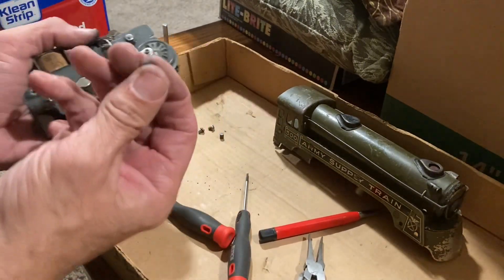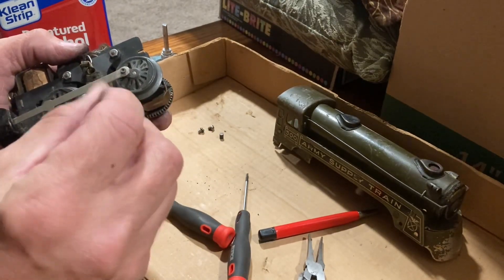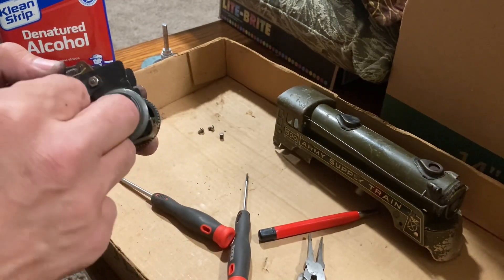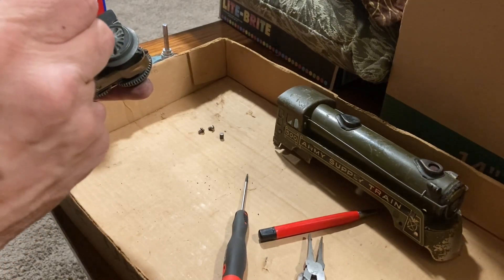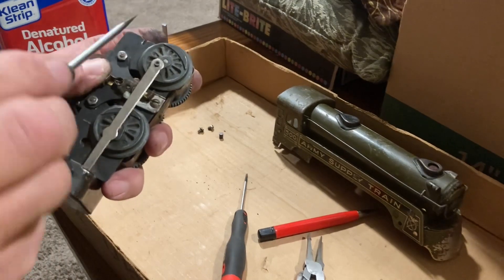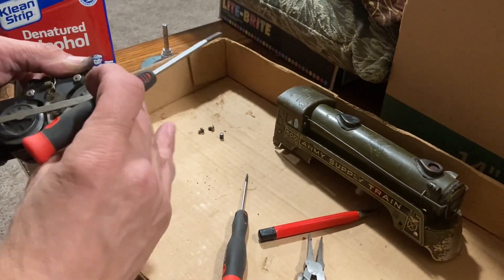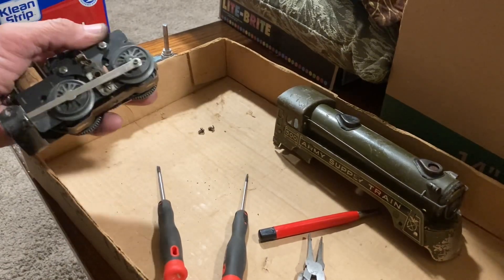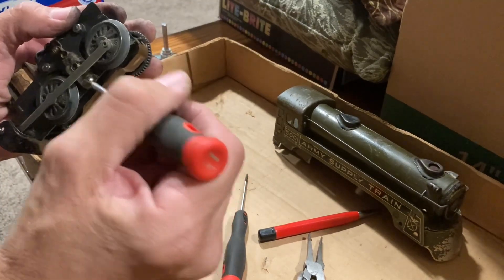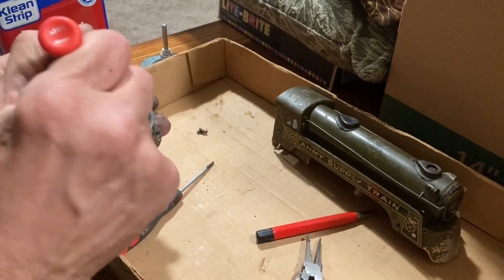Now we're ready for the brushes. You can see there's a little bit of shiny on the brush end there. Usually on these brushes there's one end that's got the little slot - that's the one I usually leave out; that's kind of where the spring sets in. To put the spring back in, all you really need to do is just pull that up and it snaps right down in there. And that is in place.